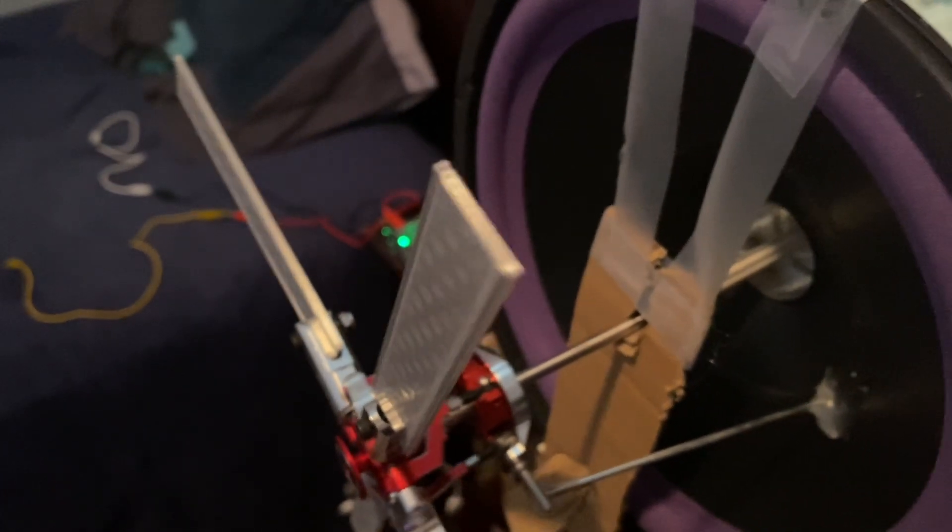And there we go — that is basically how this works. That'll go with whatever bass frequency is being played. And now I'm going to test it with the spinning with the blades on.